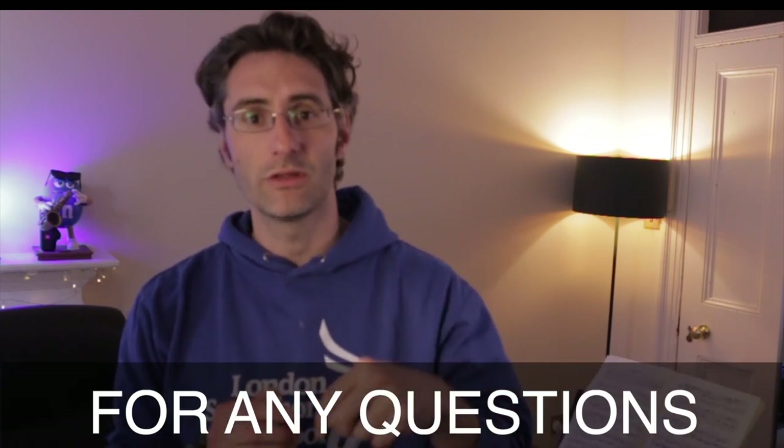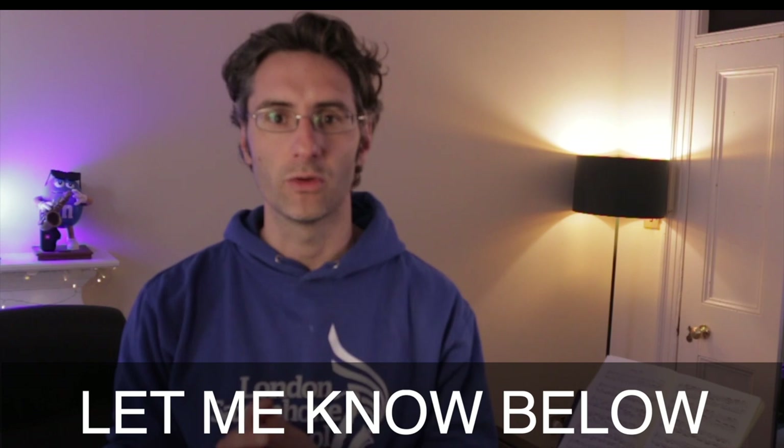Hello everyone, welcome back to the channel. My name is Martino. I'm the founder of the London Saxophone School. We're here to help you master your skills on the saxophone, whether it's with lessons, courses, workshops, masterclasses, and whatnot. So if you have any saxophone-related questions, just put them in the comments below and it will be my pleasure to help you out.